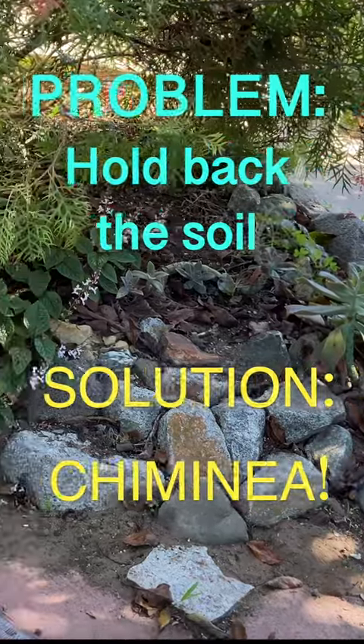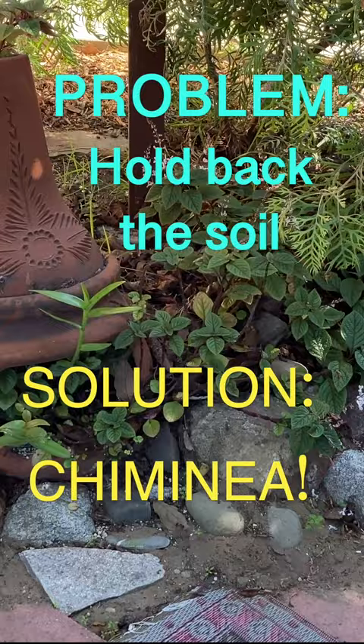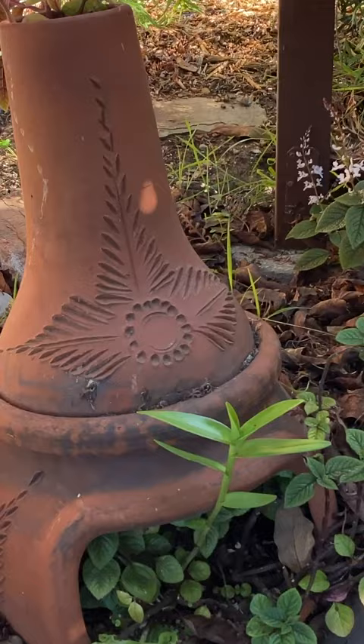I did not have enough rocks to hold up the soil of this raised planter, so I incorporated a chiminea into the short rock wall. This terracotta fireplace fit perfectly.